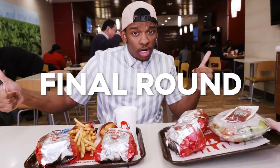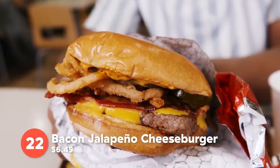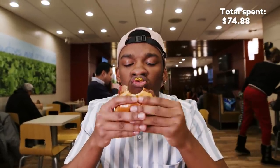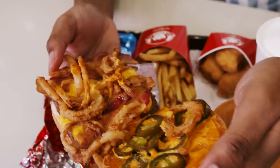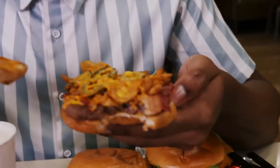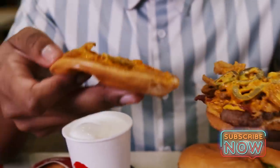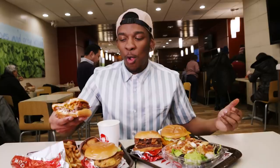Round four — let's get it. Let's start with the bacon jalapeño cheeseburger. You're getting the classic burger with some nice and creamy cheese, bacon, fried onions, jalapeños, and a spicy creamy sauce. If you're a fan of spicy things, this is the perfect thing for you. I'm digging it.